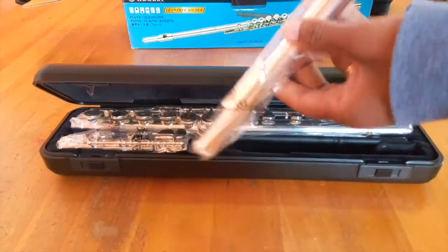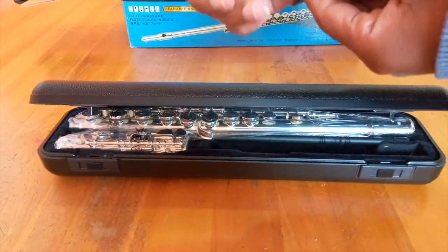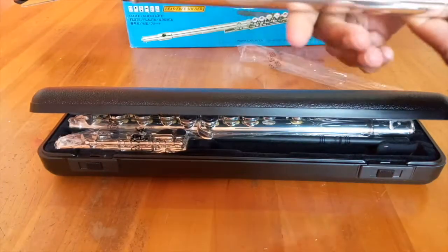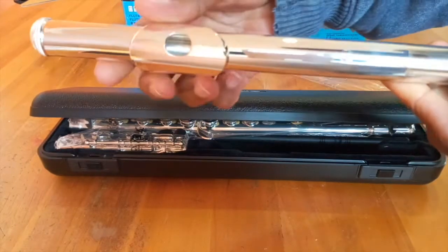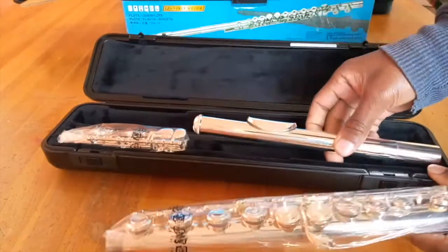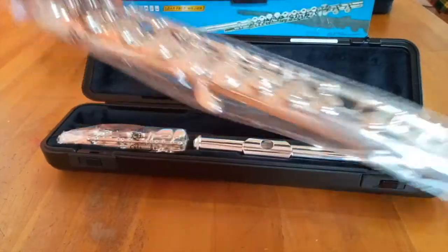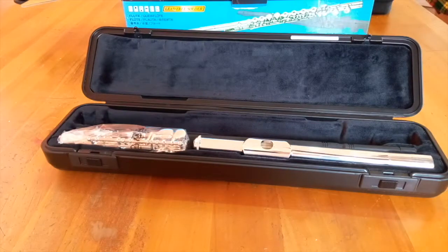The upgrade with the 312 is that the head piece is actually solid silver. The rest of the flute is silver coated, but the head piece itself is solid silver. Let's put it back in its place now.